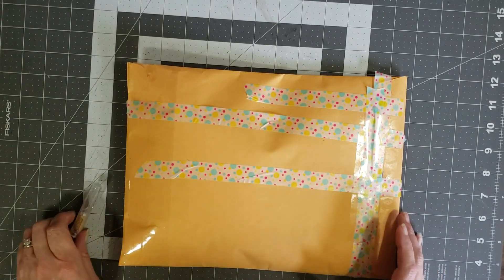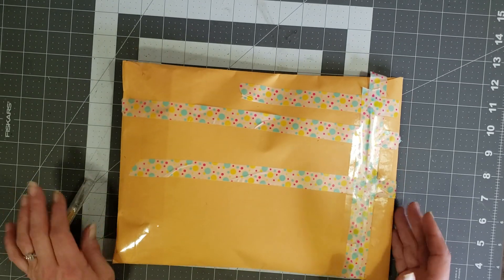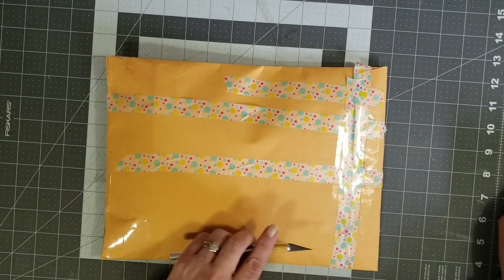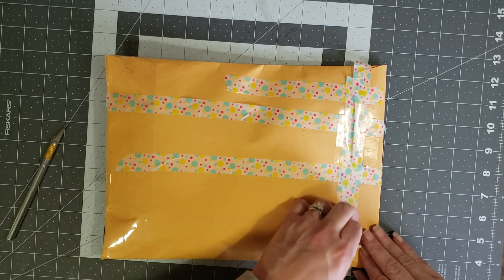Hey y'all, it's Diane with Y'all Craft One and my old barn door. I just came to do a very quick happy mail. My friend Sandra Wright had sent me a message on Facebook and said, 'I have this, do you want it?' And of course I was like, 'Yay, yes I do!' So I'm super excited to show it to you guys.